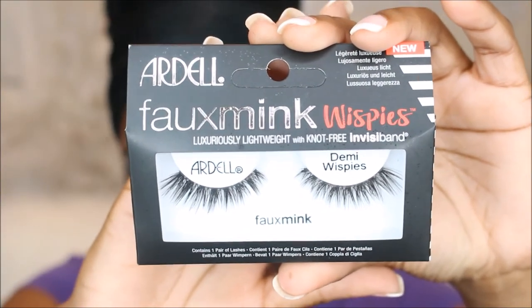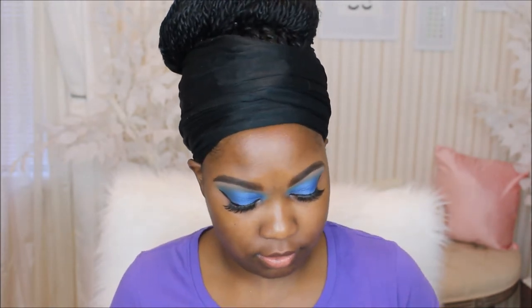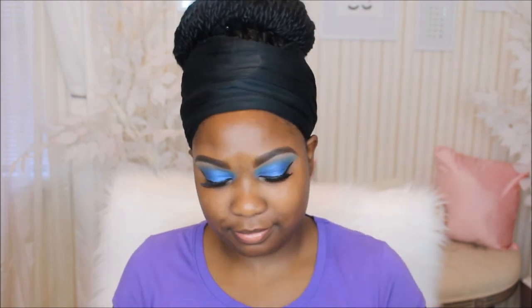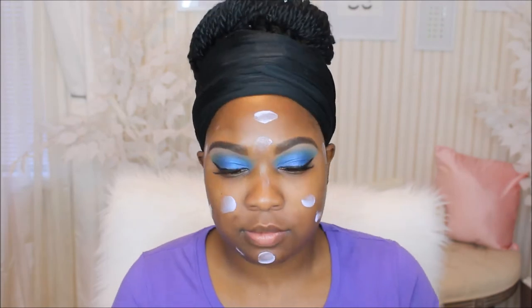Next up I'm going to use the Ardell faux mink lashes in Demi Whispies. Then I'm moving on to my primer — the Becca First Light Priming Filter. This primer is supposed to brighten and instantly refresh the complexion. It feels so good on the skin, gets tacky, and leaves a really pretty pearl look on your face — a really nice glow. The company was nice enough to send this to me. It makes an awesome base for foundation when it gets tacky.